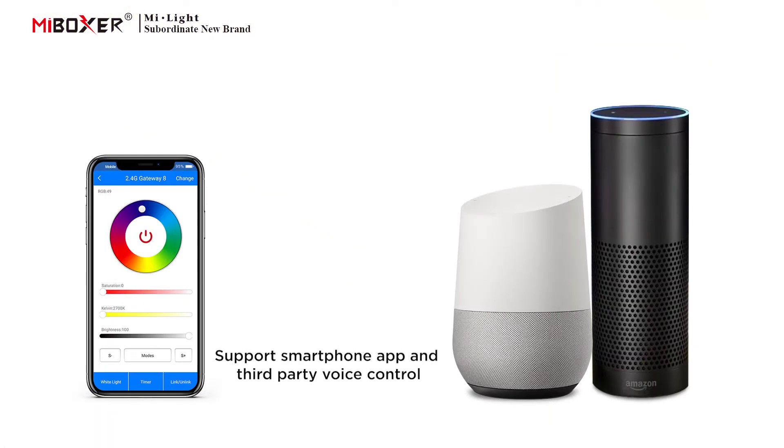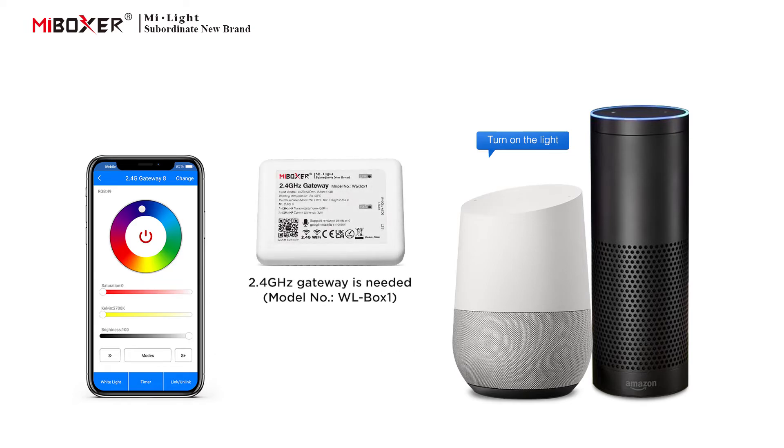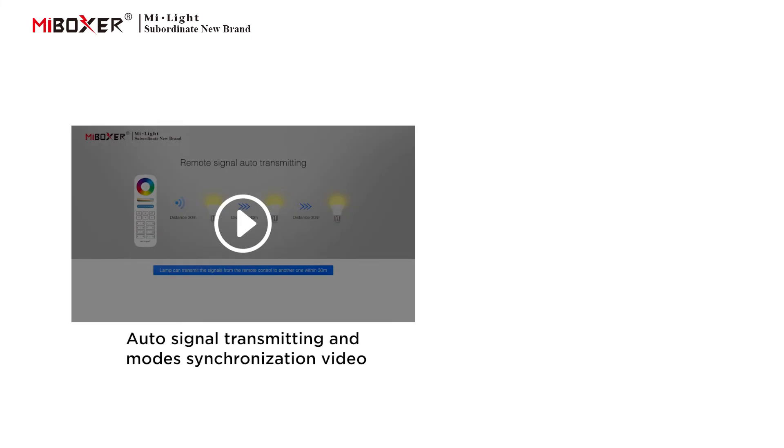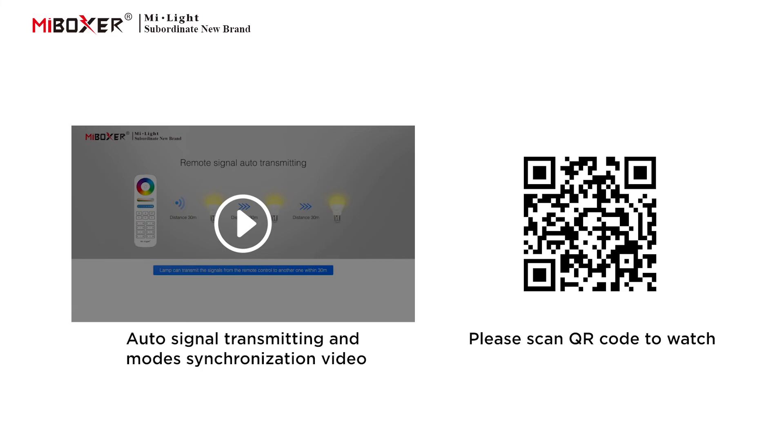Supports smartphone app and third-party voice control. A 2.4 GHz gateway is needed. Also supports auto signal transmitting in synchronization mode. Please scan the QR code to watch the video.